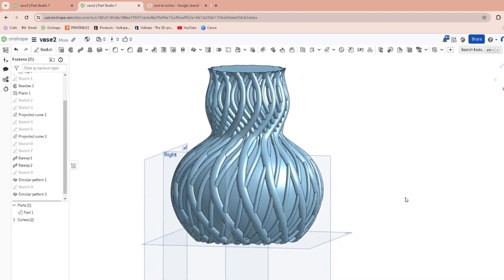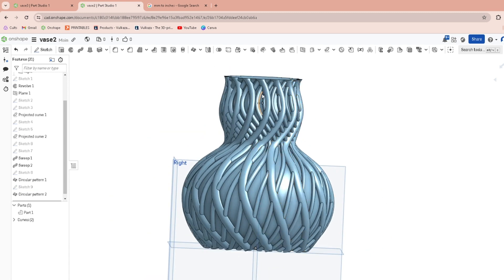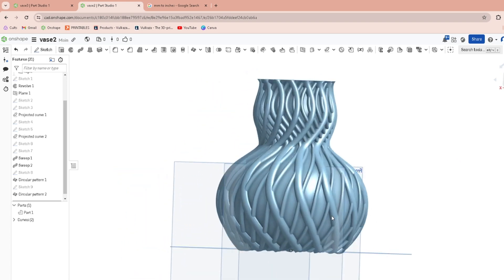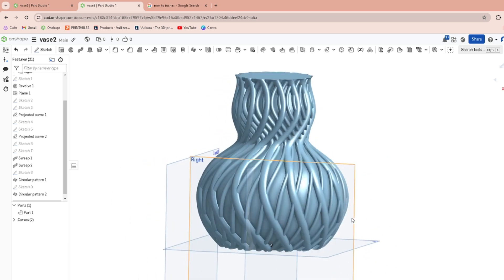If you don't like seeing all those dark outlines, go over to the little cube on the right-hand side — that's Camera and Render Options — hover over Shaded With Edges and go to Shaded Without Edges. This is kind of like how it looks when you print it. That's looking pretty cool.